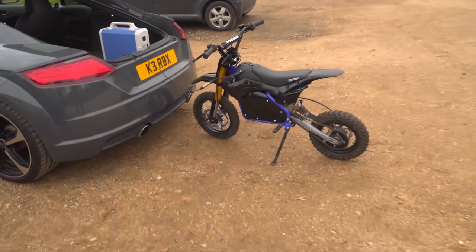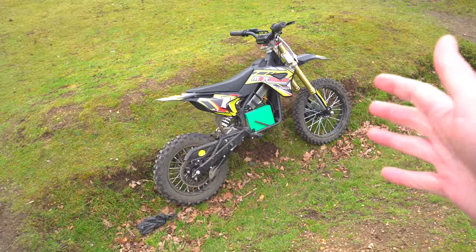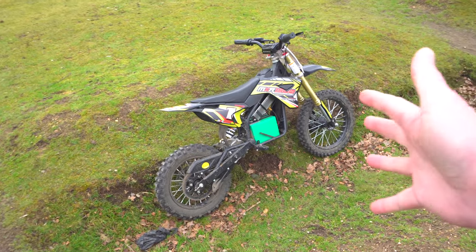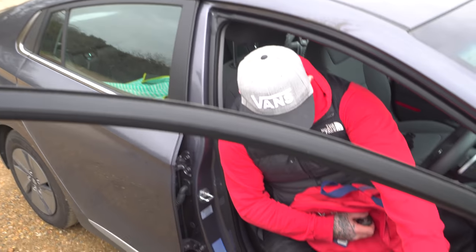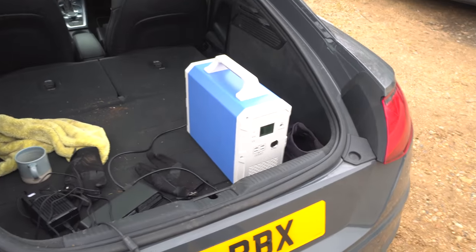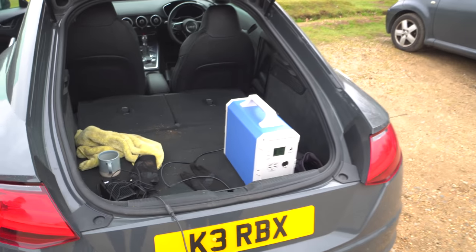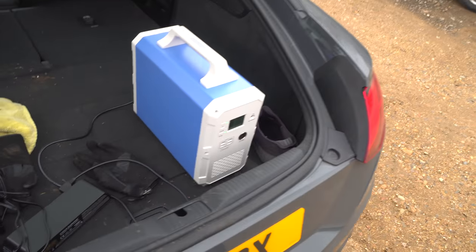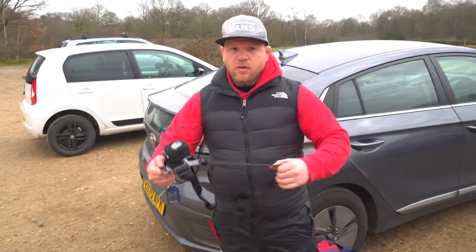Hi guys, welcome back to the channel. Today we're at Danbury bike park and we're going to be having a little rip on the little mini dirt bikes. I've modded mine — it's got 72 volts, runs about 10 kilowatts, still not enough power really. Steve's has just been freshly modded, running on 48 volts, probably about 5 kilowatts, but he's kind of addicted to the power so he wants to upgrade. I'm just topping mine up with this power bank — straight from the Will Smith movie 'The Pursuit of Happyness'! It's plugged into my charger here, just topping my bike off. Anyway, let's hit the trails.